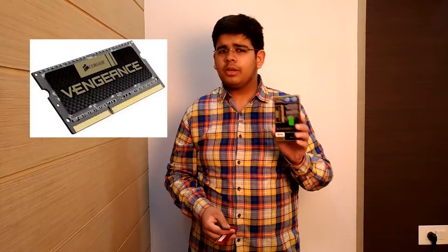I immediately grabbed my Corsair Vengeance module — a similar one to what came with my old HP laptop. One was a low voltage module and one was a regular voltage module. I thought upgrading from 8 GB to 16 GB would be very useful, so I opened up the laptop and installed the RAM. When I booted it up and checked CPU-Z, it was showing both RAM sticks and I thought I had successfully upgraded it.